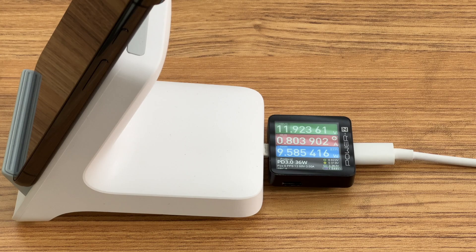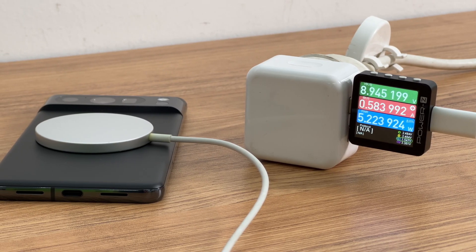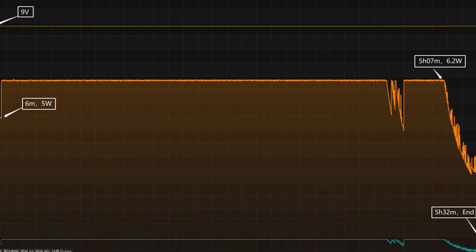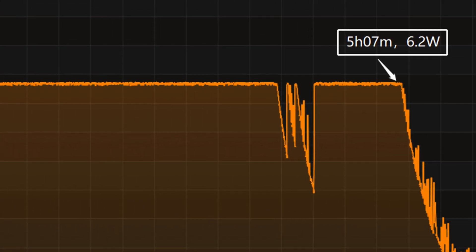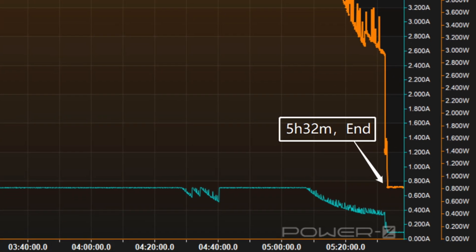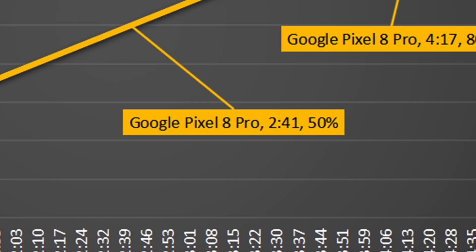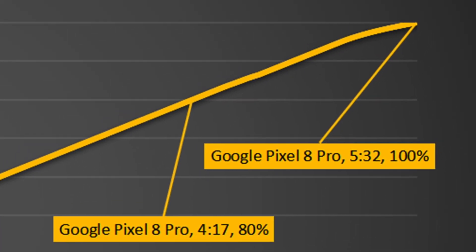Let's test how long it takes for each group to fully charge the phone, using the Vivo 50W wireless charging stand and Apple MagSafe charger as examples. Starting with the slow group using the Apple MagSafe charger: the voltage is always around 9V. The charging curve has three parts — power stayed at 5W for the first 6 minutes, then rises to 6.2W until 5 hours and 7 minutes, and then slowly drops to almost zero. It takes 5 hours and 32 minutes to fully charge, reaching 50% in 2 hours and 41 minutes and 80% in 4 hours and 17 minutes, which is very slow.